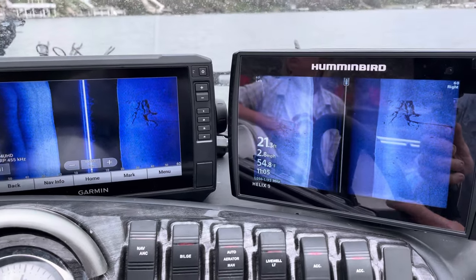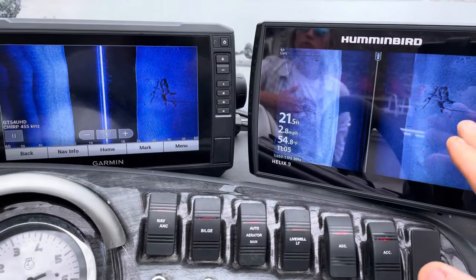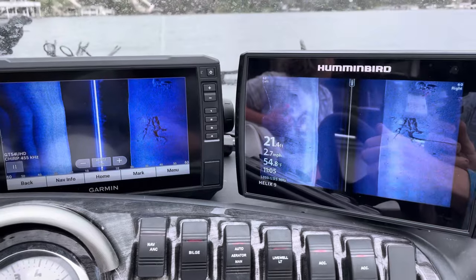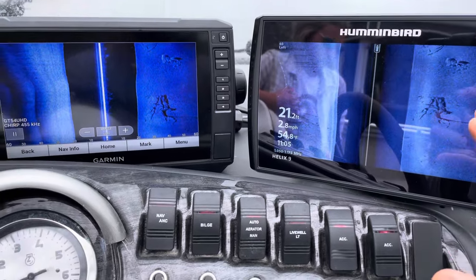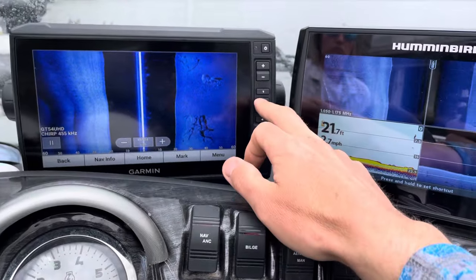In my opinion, what I've always found is the Humminbirds have a lot more detail on side imaging. You can play around with the color patterns — I prefer the blue. You don't get as good of a picture of the structure, but fish really pop out on it.